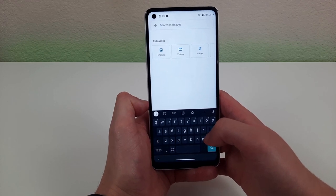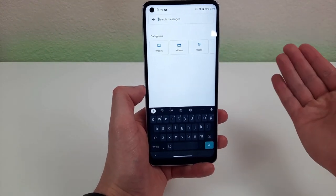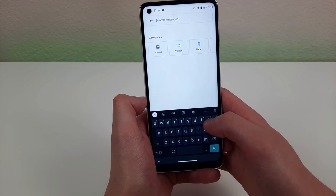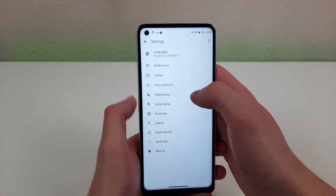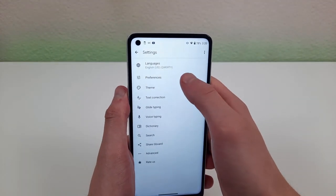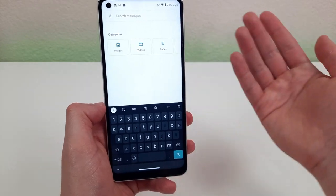This keyboard is really nice, but one thing a lot of people wish it had was a dedicated row for numbers. You can actually change that. Whenever you have the keyboard pulled up, go to the gear icon to access keyboard settings, hit 'preferences,' and turn on the number row. Once enabled, the keyboard will have its own dedicated number row.